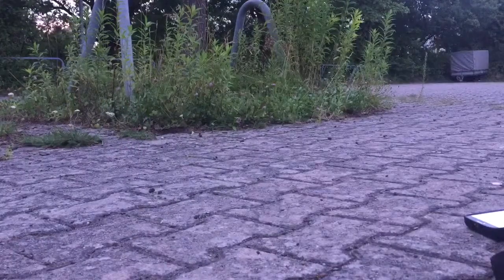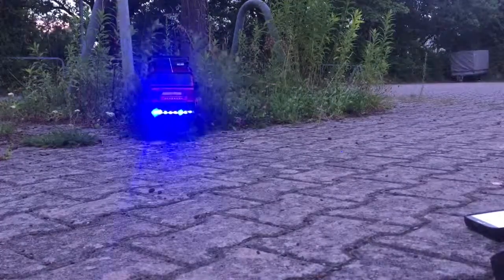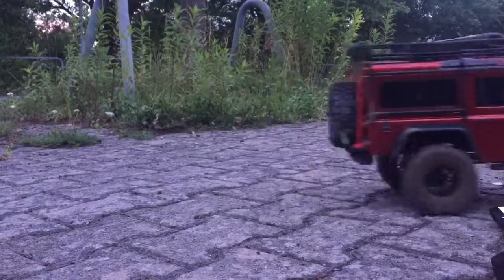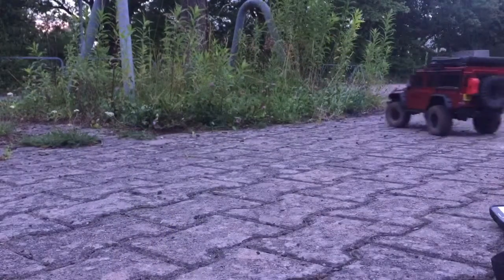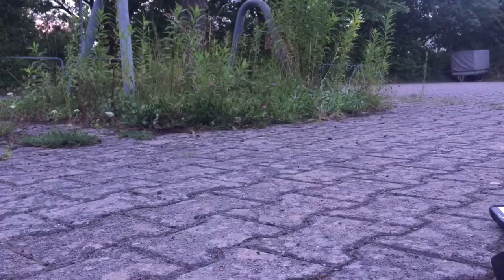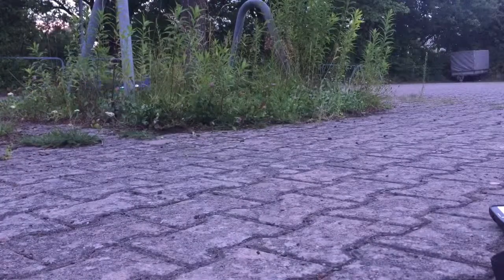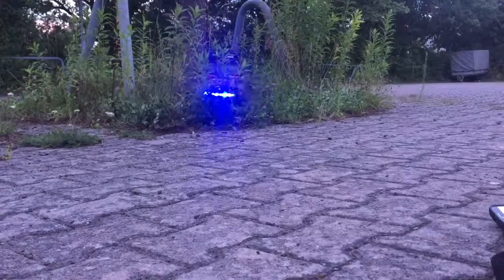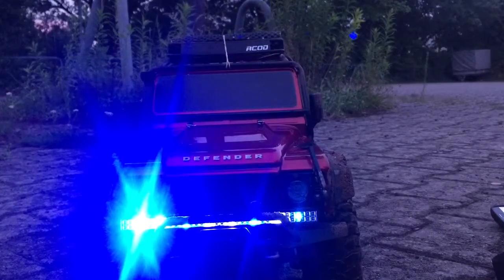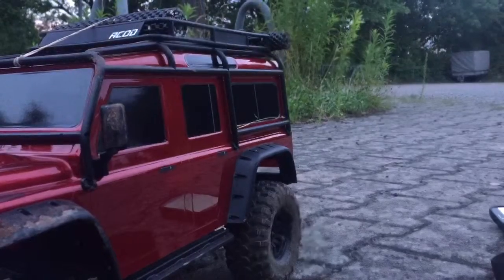Come on back up. Talk about deforestation! That's it for now guys — take care, bye bye.